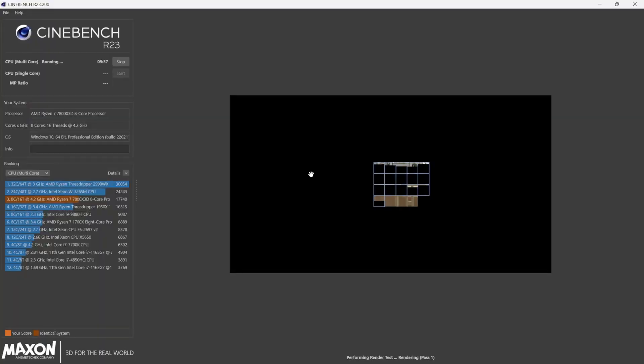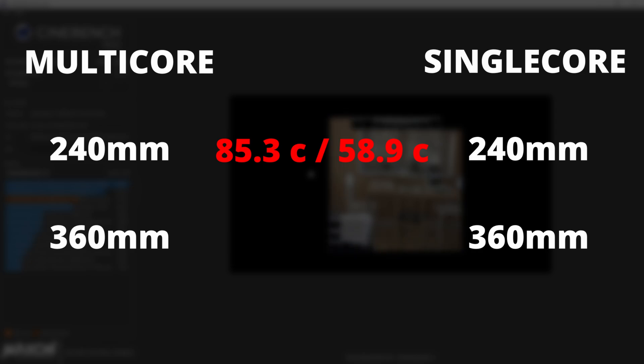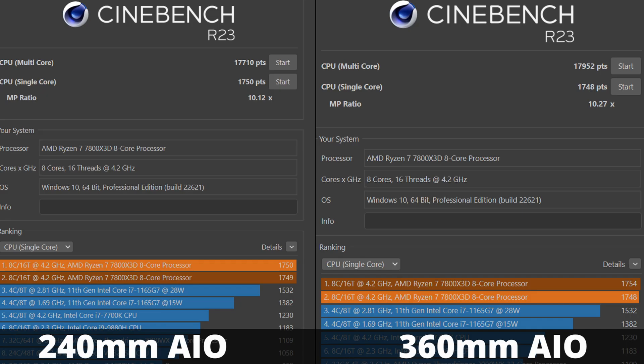I also ran Cinebench R23, both the single-core and multi-core tests. The multi-core test puts your CPU under 100% load. On the 240mm AIO, the max CPU temperature in the multi-core test was 85.3°C, and on the single-core test it was 58.9°C. On the 360mm AIO, the multi-core max CPU temperature was 83°C, and the single-core max was 55.4°C. You're now looking at the final testing results for both AIOs in terms of Cinebench R23 multi-core and single-core scores.